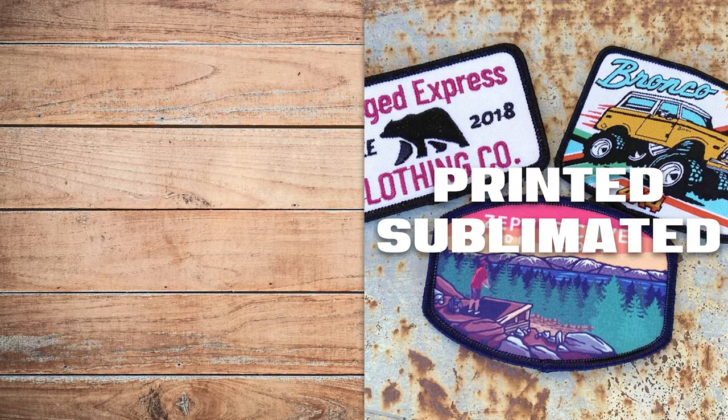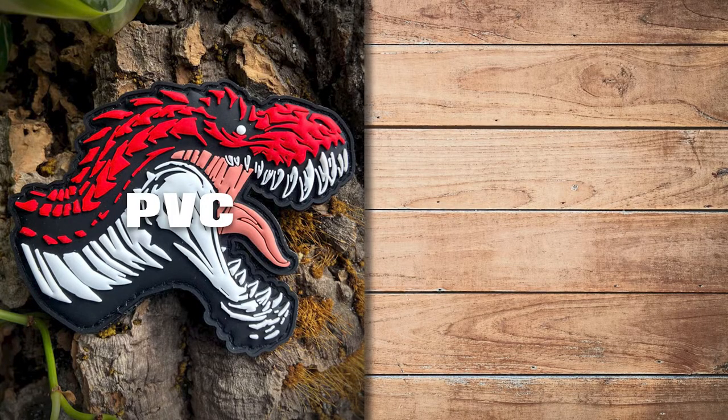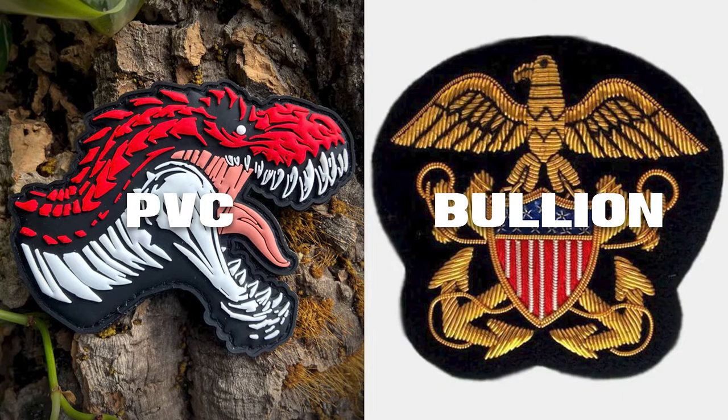Printed and sublimated — using screen printing or sublimation, you can transfer your design directly onto the thread. Leather — pretty straightforward; you can have your design etched or embossed into a variety of colors and leather styles. PVC — these are rubberized patches that hold up well to the elements. This material lets you have a unique three-dimensional effect as well as a tactile feel, and is great for outdoor and utility gear.